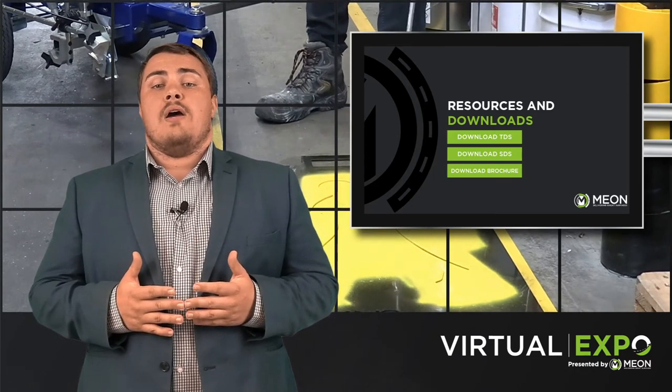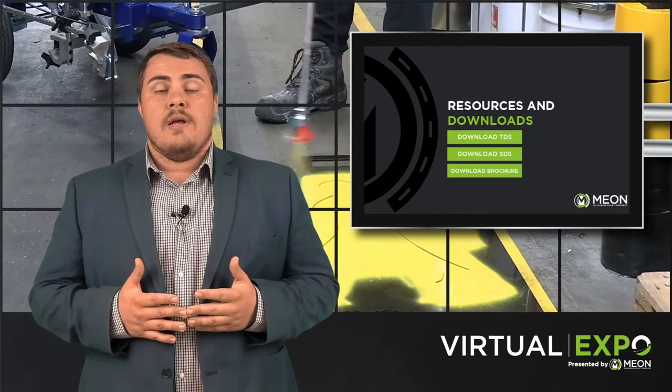If you want to know more or find out about the bundles we have regarding the ES500, please contact us today to kick-start your line marking journey on 023 92 200 606, or email us at mail@mionuk.com. Thank you for watching.